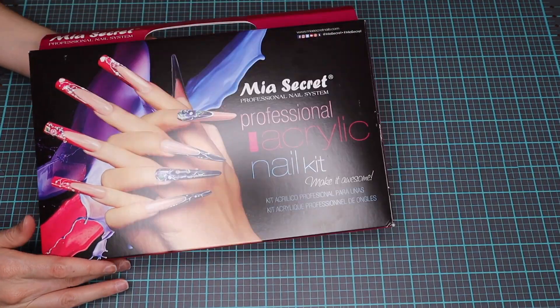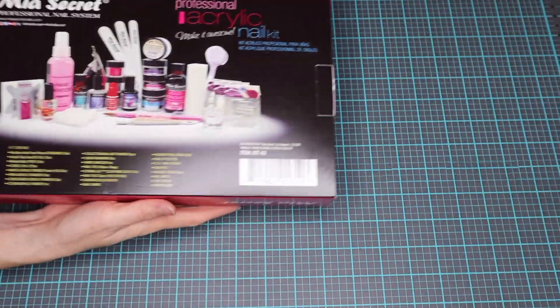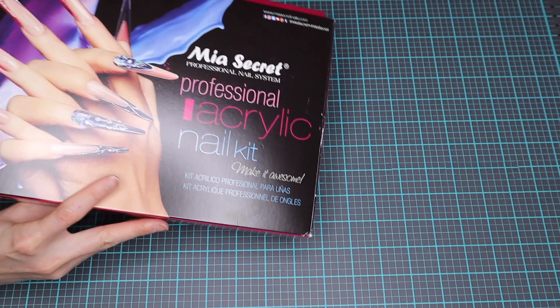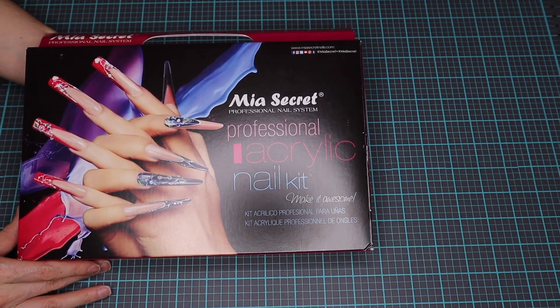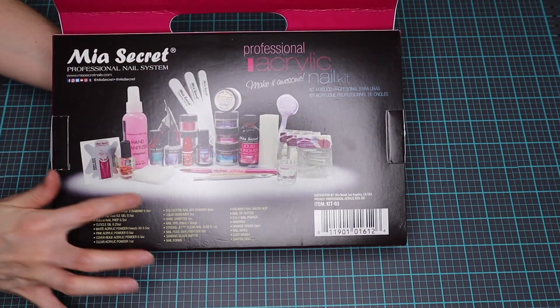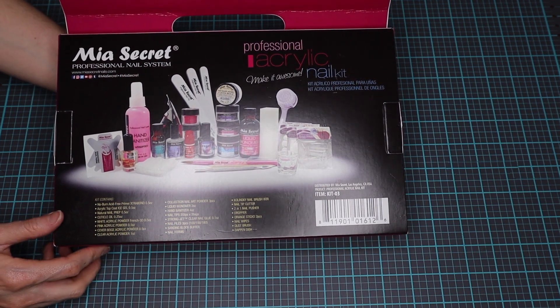I want to share with you guys the Mia's Secret professional kit that we got. We're going to be using Mia's Secret at our campus now — not exclusively, but just something that we run into. So I wanted to share with you what is in this kit. On the back, you can see a description, a list, and the image of the items. But let's dig in and see what we got.